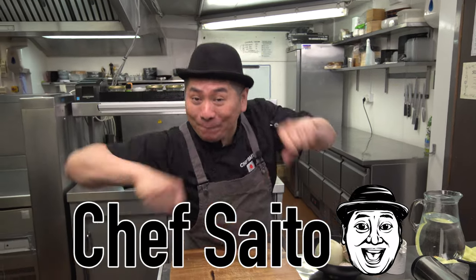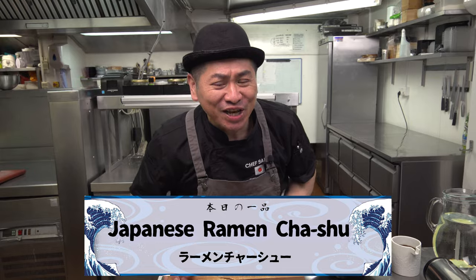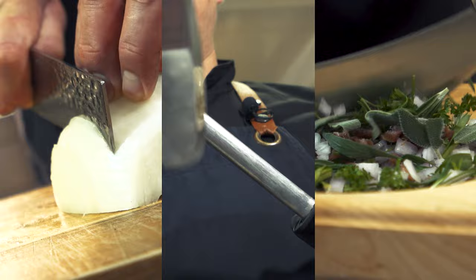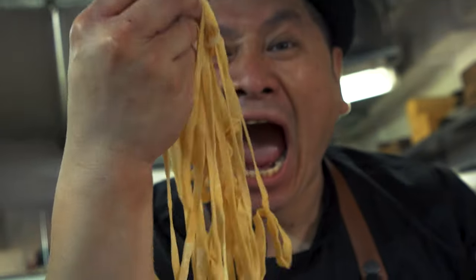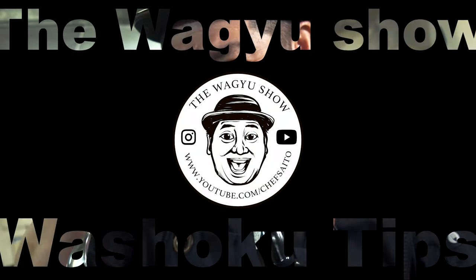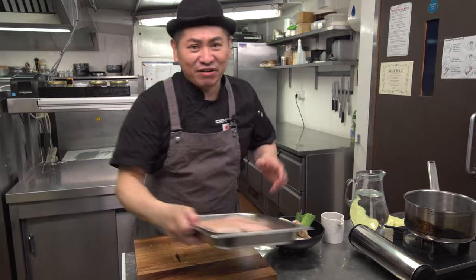Hello everyone, this is Chef Saito. Welcome to my channel. Today I'm gonna show you Japanese ramen char siu — the most easiest recipe on YouTube. Check it! So I'm gonna show you today Japanese ramen char siu. Ramen always has pork belly or pork slices on top. This is char siu. I'm gonna show you the easiest recipe.